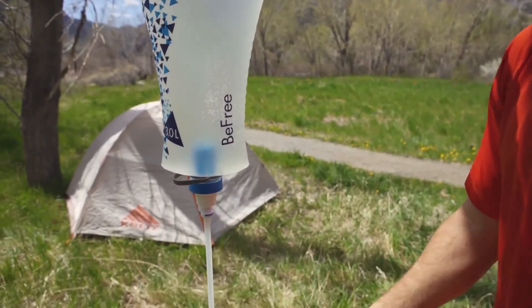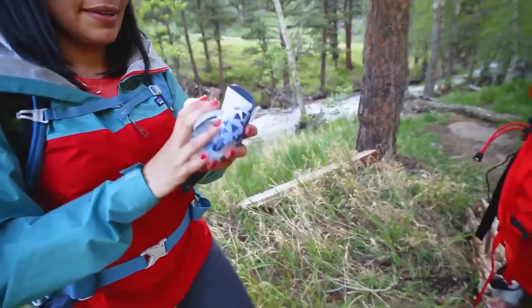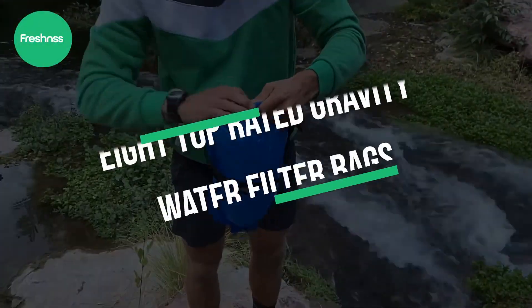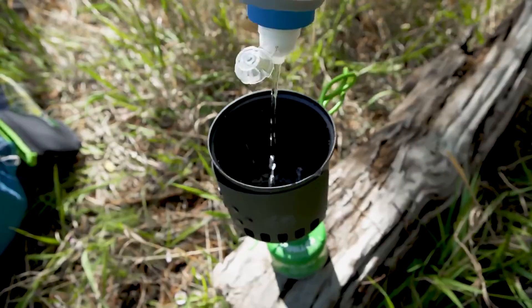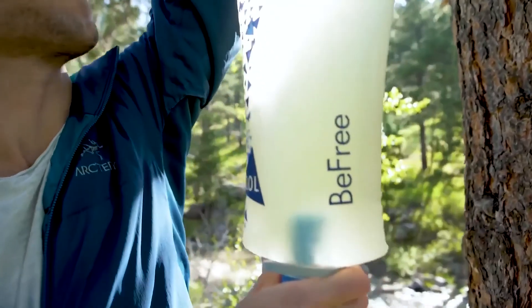When you're out in the wilderness, you need to be able to count on your gear and have access to fresh, clean water. Our experts have researched and reviewed the 8 top-rated gravity water filter bags. We'll explain the differences between each filter to find you the very best option and get the fresh water flowing.